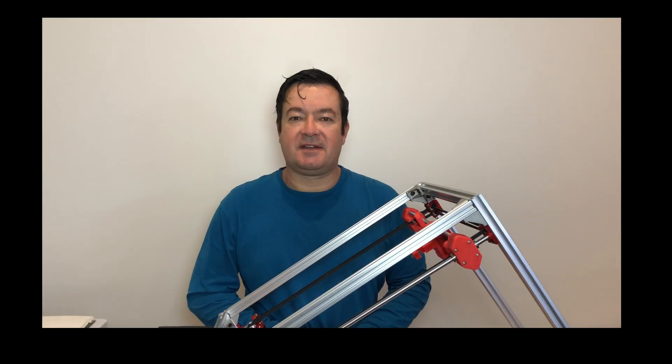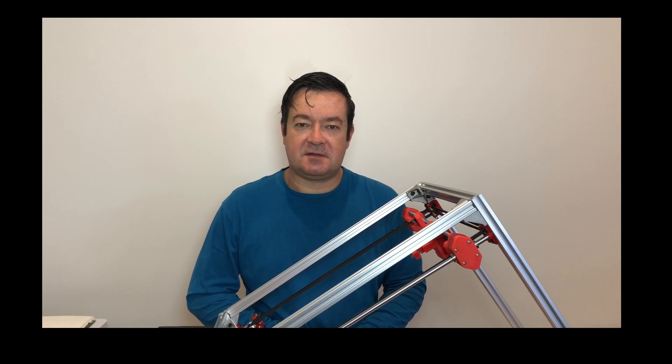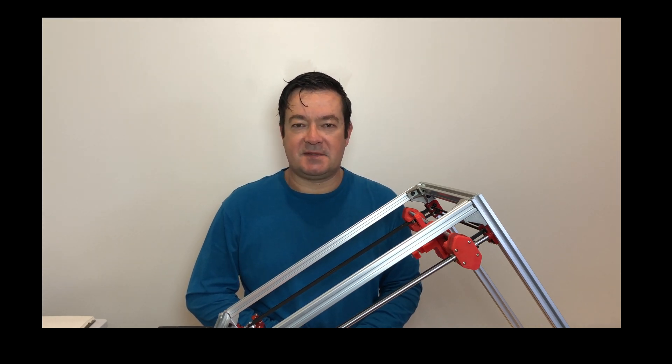Thanks for watching and thanks for subscribing. We're moving house in the next two or three weeks so hopefully it won't interrupt my videos too much, but if you don't see a video from me in the next three or four weeks, I'm still here — I'm just busy moving house. Anyway, hope you have a great day, see you soon.